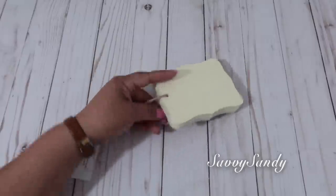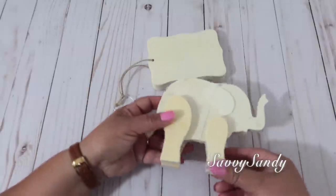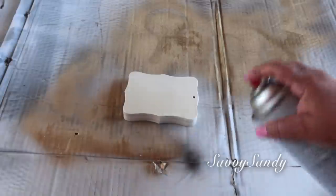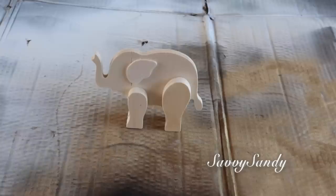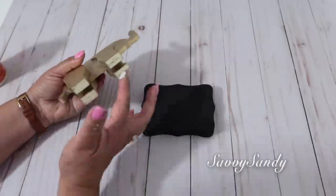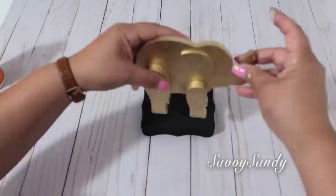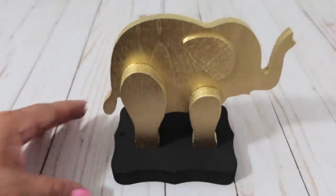Para esta idea encontré este bloquecito de madera y también este elefante que está muy bien hecho, también en madera. Lo que voy a hacer es pintar el bloquecito — que va a ser la base — de color negro, y el elefante de color dorado. O tú puedes pintar la base en color blanco, se ve bonito también. Una vez seco, usé el pegamento blanco de madera para ponerle en las patitas al elefante y ponerlo sobre la base. Y mira qué bello queda esta decoración.